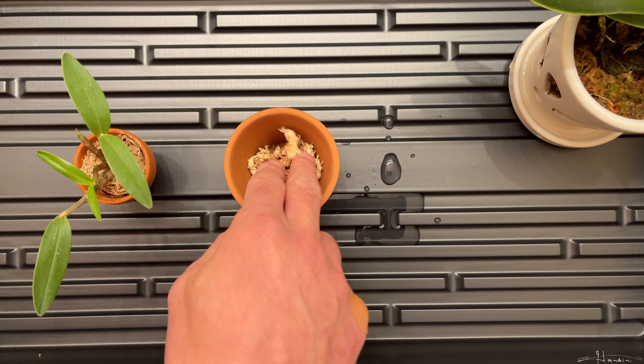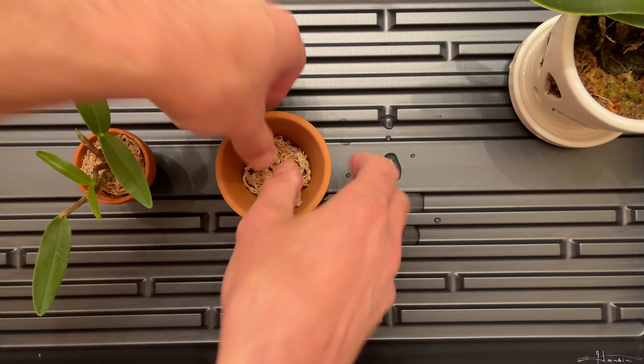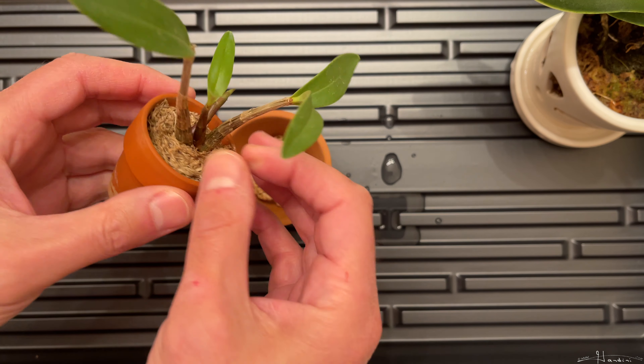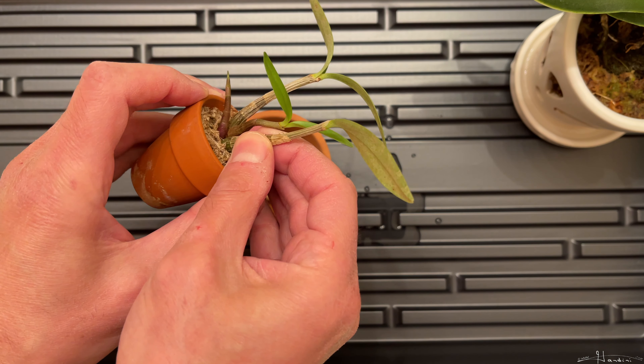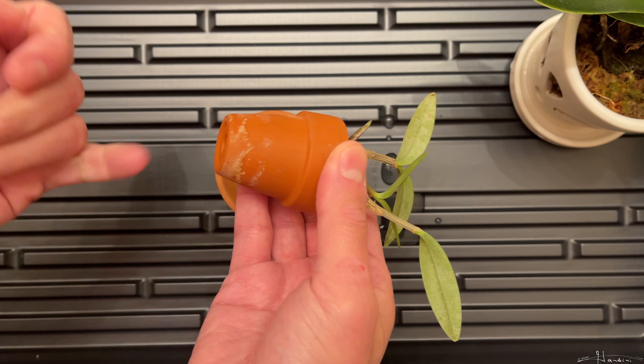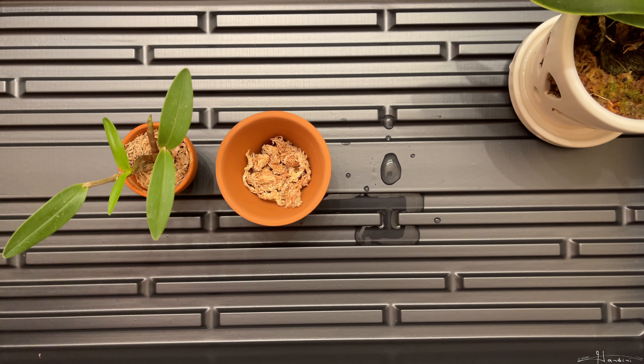I'm just going to compact the moss in there. And then I'm going to pull this up without damaging it - it might be attached to the pot. So I'm going to have to get something to poke in here and push it up.